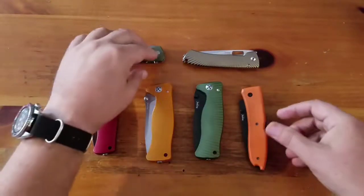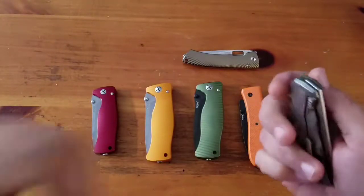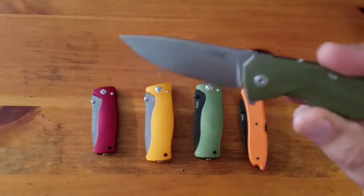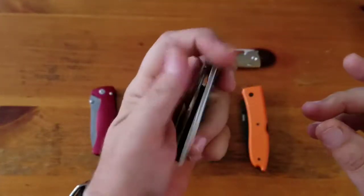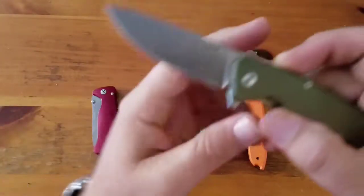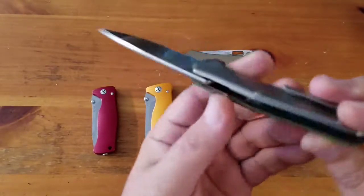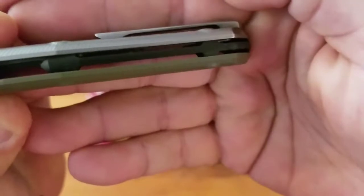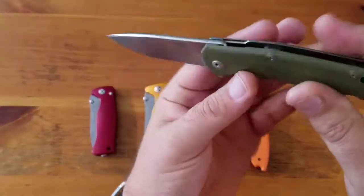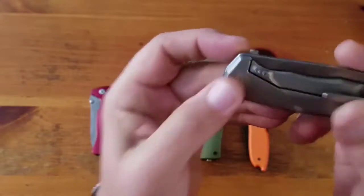Next up, the TRE flipper - M390 steel, G10 and titanium. Good little EDC knife, not the best flipper - you gotta put a little wrist into it, and this one probably needs oil. Nice rounded spine on the blade. Interesting backspacer. Cool little knife with good milling. Frame lock - not sure if that's an insert or detent.